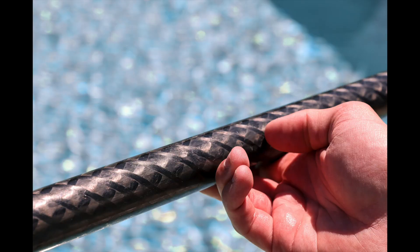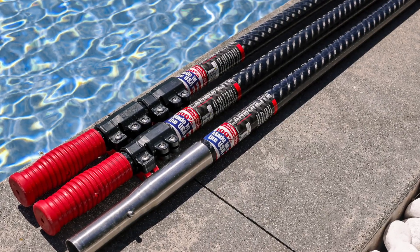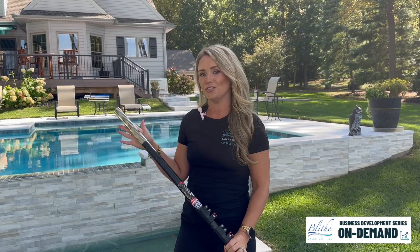We're back with another Skimlite Pole. This one's called the Carbonlite. Its ultralight tubing has unbeatable strength, and it's ideal for heavy vacs and made for extreme jobs. The stainless tip is compatible with any industry standard tool that has four drain holes.